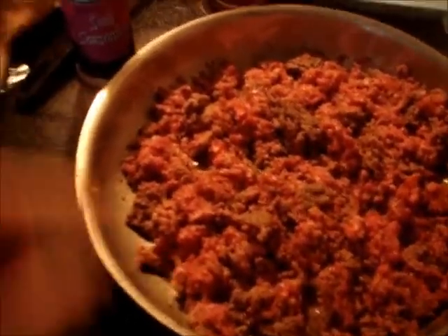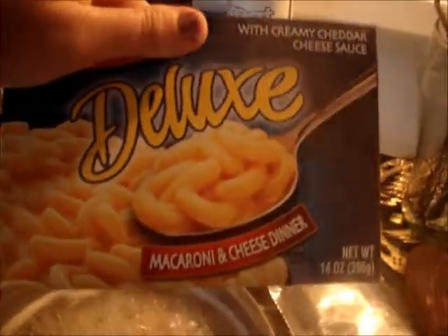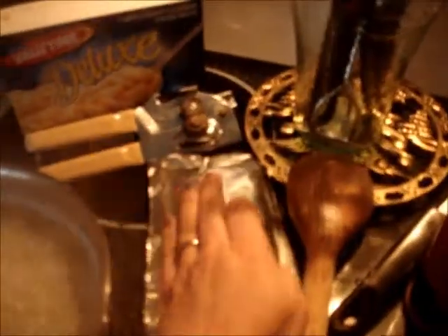You can use one and a half to two pounds of ground beef. You can either use original or mild seasoning. And just regular good macaroni — like these are the ones with the cream packet in there. It's easier to make that way.